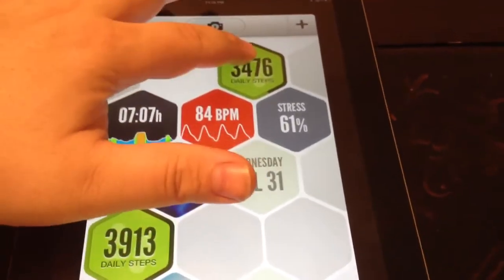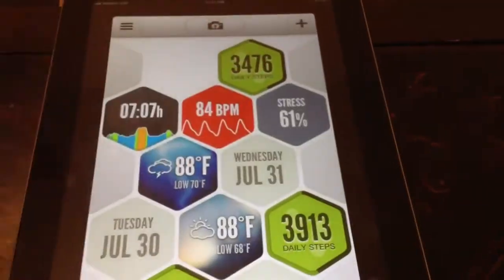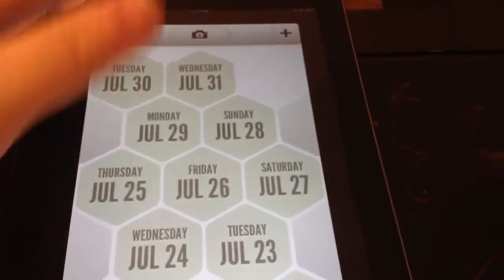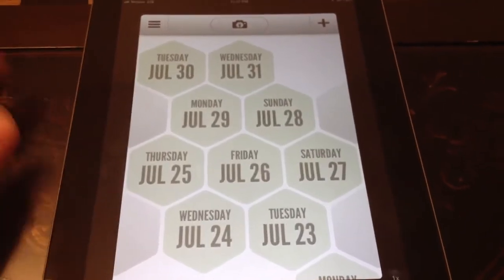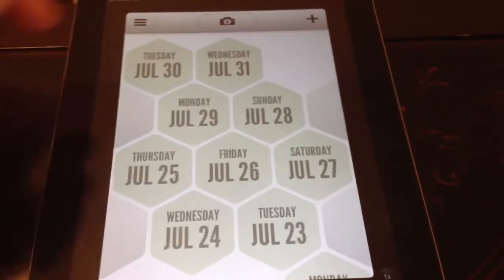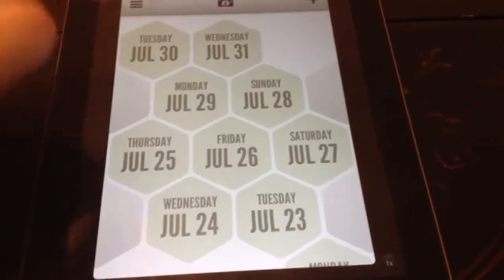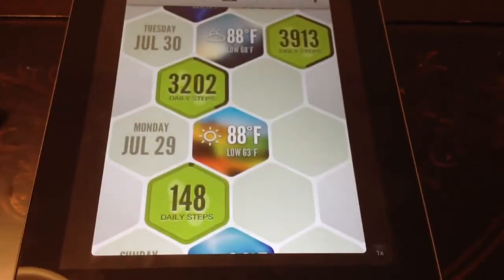So if you want to sort it, hold down the tile — boom — all my steps. Hold it down again, all the days, which I still haven't figured out why they have this because there's no data here. So if any of the Azumio guys are looking, it'd be really cool if in this view the edges of the tiles either had a colored bar — like green for your steps showing how close you are — or just small numbers, so you could take a quick look and see what you did on a given day.